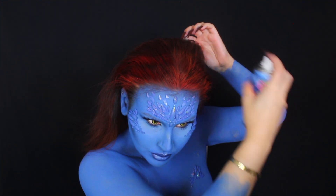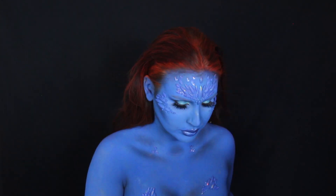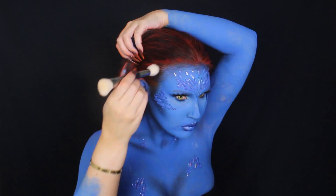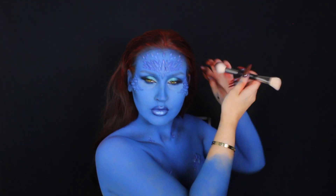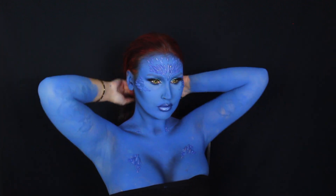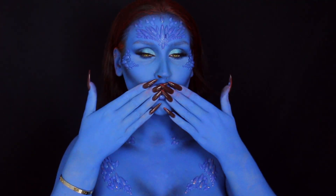And yeah, guys, that is the finished look. I just painted my hands off camera. Please let me know what you think about this video — ignore the hair, it definitely could have been better. But I hope you guys enjoyed this video. I had so much fun filming it and I will see you guys in my next video. Bye!